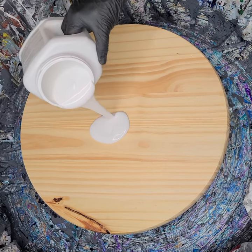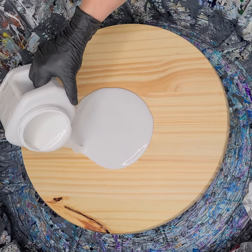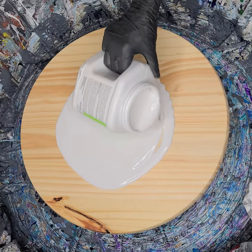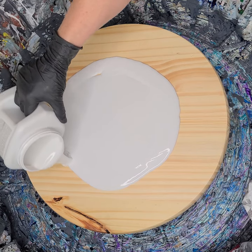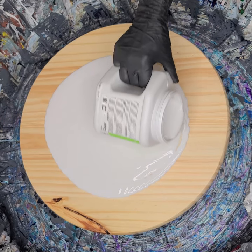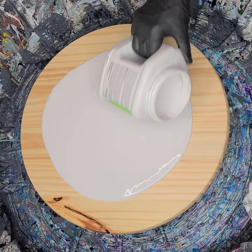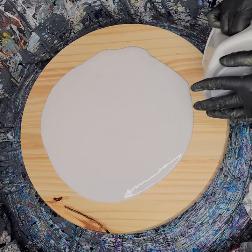I first put down a coat of Minwax polycrylic on this wood to seal it before doing this big swipe. I hope this works out okay, because now that this white is the last of it, I just don't want to waste it. I want it to be a good use of my final white. But we'll see, won't we?